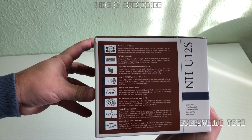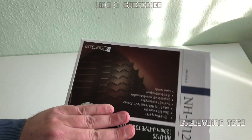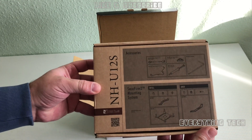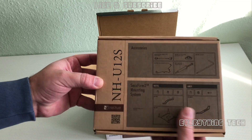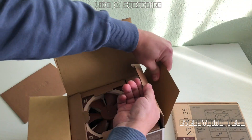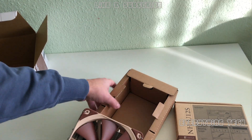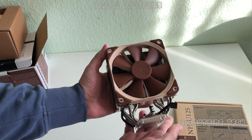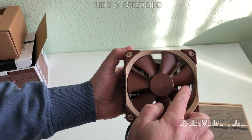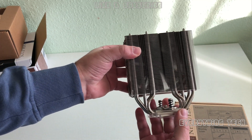Looking around the box, we can see loads of specifications, illustrations, and noise levels for the cooler and fan. Inside the box, the first thing out is a little box of accessories — thermal paste, a special Phillips screwdriver, and all the brackets and fan adapters you'll need. The cooler itself is large, featuring Noctua's typical beige and maroon color scheme with a 120mm fan and loads of fins for efficient airflow.